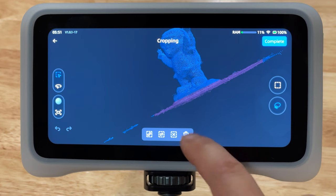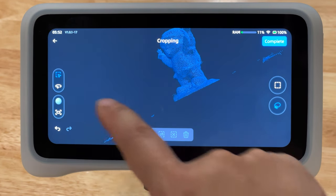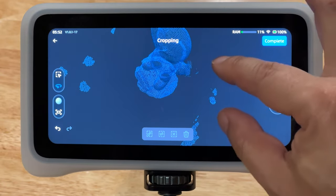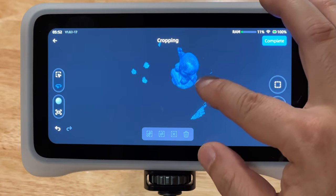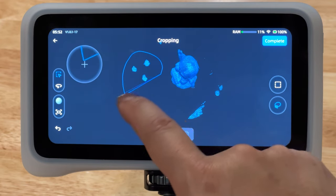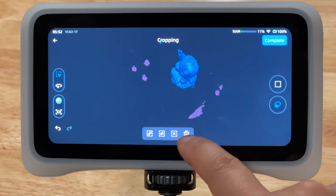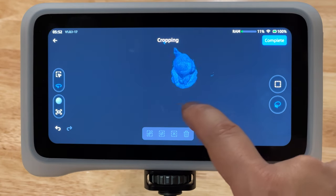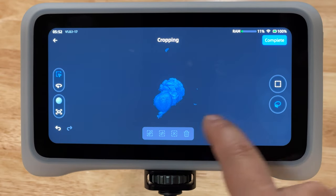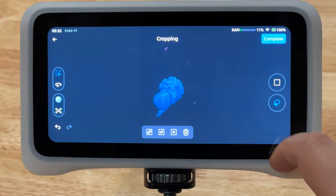Storage is important here: it has 32 gigabytes of eMMC and a 512 gigabyte SSD. Shining 3D had the foresight to allow the scanner to be used while being charged - via wall adapter or a portable battery pack. From my brief testing, I made three HD scans and processed files while consuming around 20% of the 5000mAh battery. The scanner also has a 6.4 inch touch screen and 32 gigs of RAM, and comes in at 535 grams or one pound three ounces.